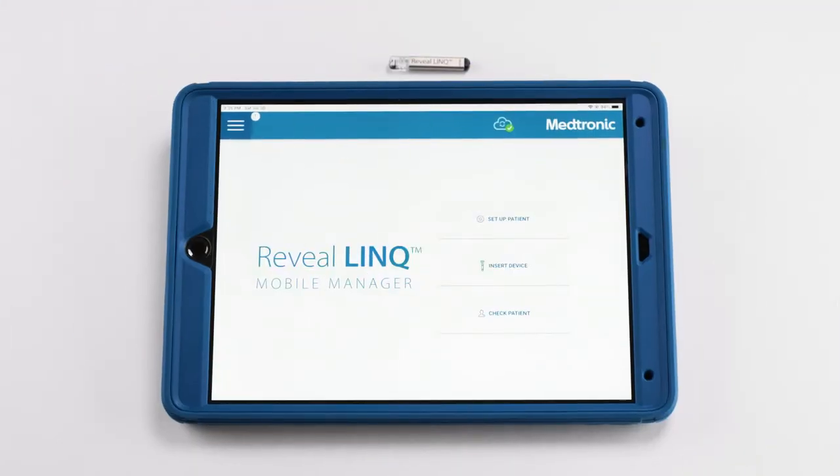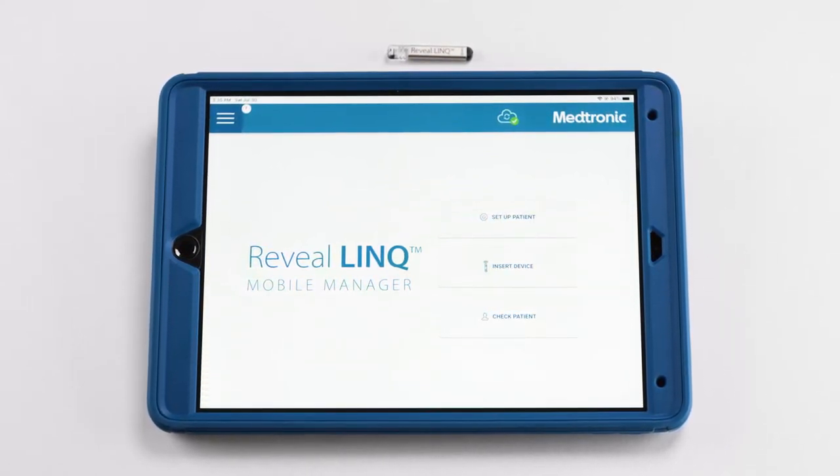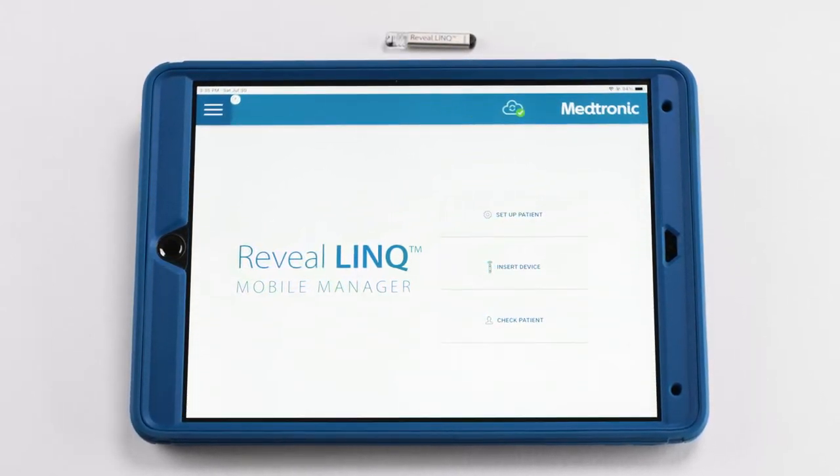To optimize workflow of a RevealLink ICM insertion, you can set up the patient's demographics up to seven days prior to the implant date. This ensures a smooth insertion and avoids intraoperative delays.